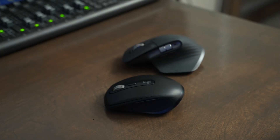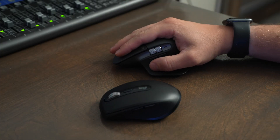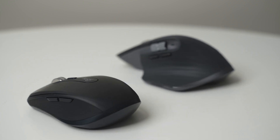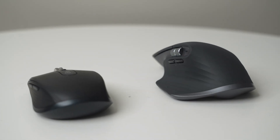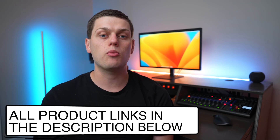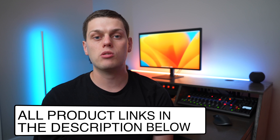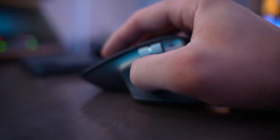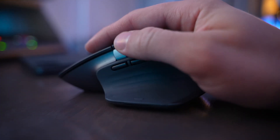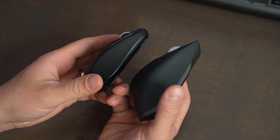Both the Anywhere and the Master are very comfortable and ergonomic to use. They're both a little bit taller than your average mouse, which gives better wrist relief compared to using something like the Apple Magic Mouse or a non-ergonomic mouse. I find that the Master 3S is a bit more comfortable to use than the Anywhere because the whole mouse is just a little bit bigger.